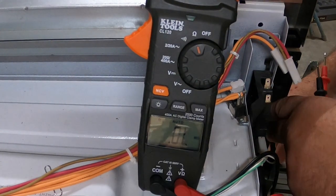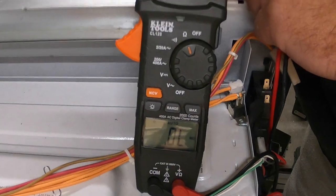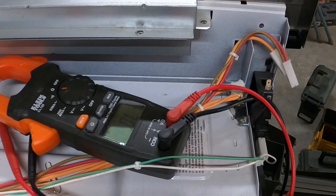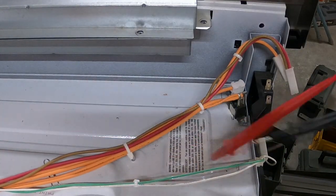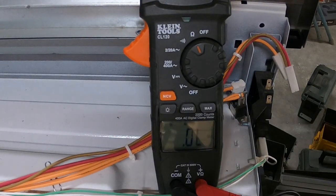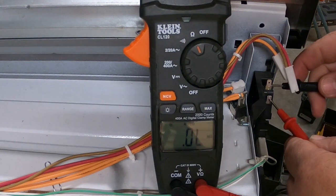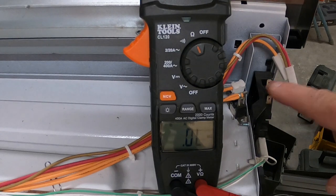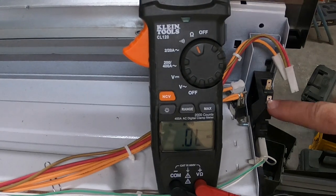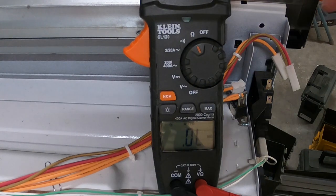If you open the drawer — we can get this open without plugging the unit in — once you open the door you'll notice the 'OL' reading on the meter screen. You'll see that it doesn't go away, so this switch is not being actuated; it's in its normal position, hence you have an open electrical path. That's how you check the switches.